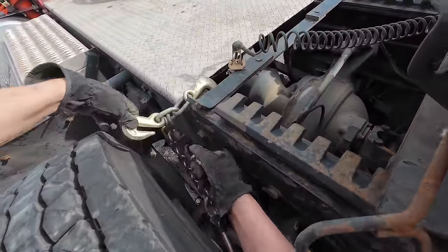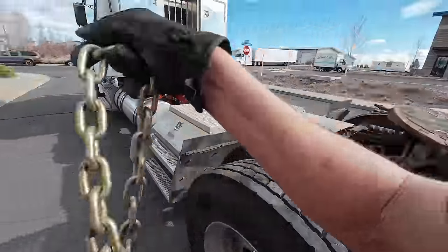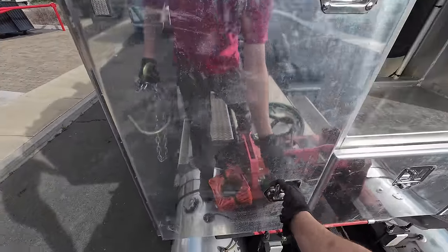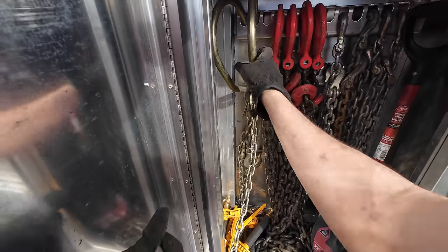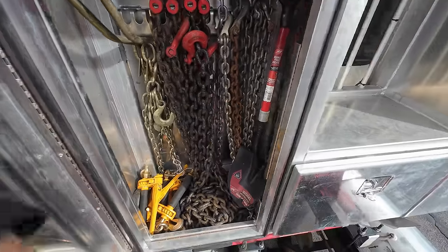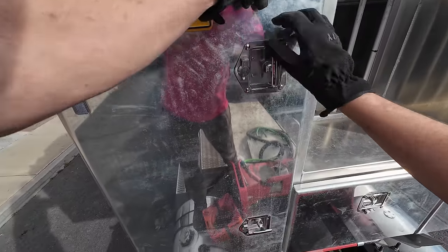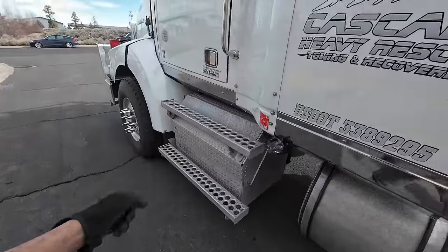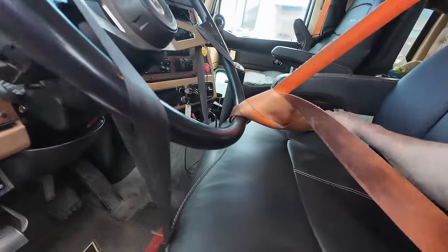Close it up and tighten it down. There — now this can go back in here. We've got to pull our axle chain off, right here, and that goes back up. We have to go through all this and make sure we have all the chains and binders for each of the loads we're doing down south next week — or by the time you see this, the loads we did down south last month, because that's how YouTube works.